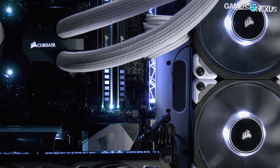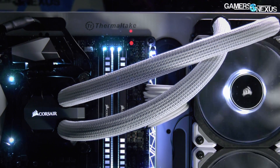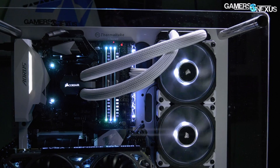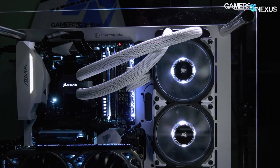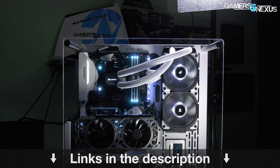Before that, this coverage is brought to you by CableMod. Already well known for their work in custom sleeved power supply cables, CableMod is now venturing into liquid cooler tube sleeving with their new AIO sleeving kits, compatible with Corsair and NZXT as of now. Check the link in the description below for more information.